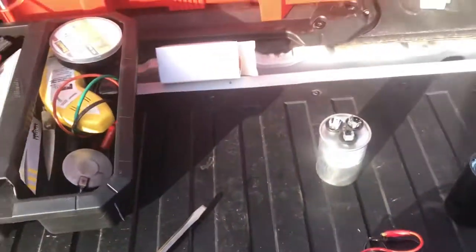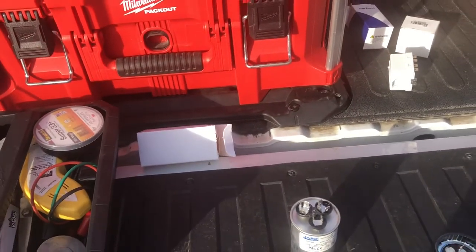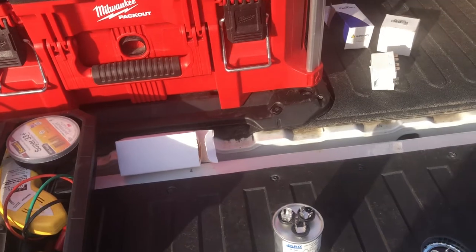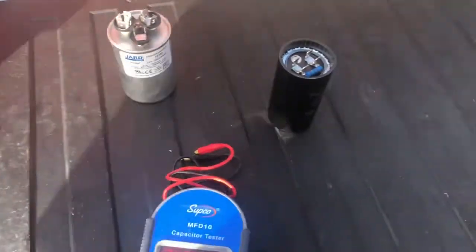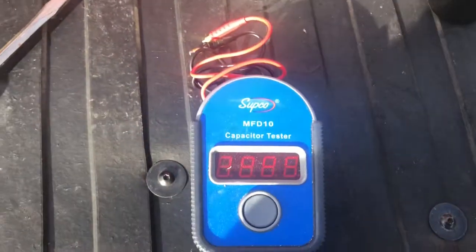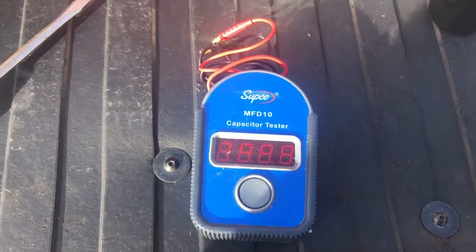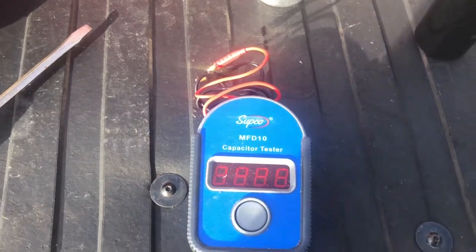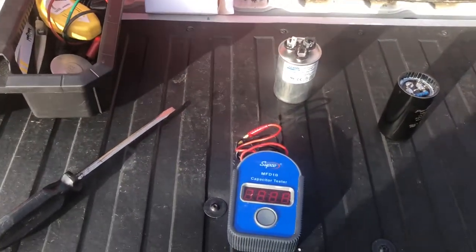We use the Supco MFD-10 capacitor tester. Some multimeters have capacitance testing built in, but my meters unfortunately do not have that function, so I go with the Supco. These things are super reliable and I think they're around eighty to a hundred dollars, but they can really help when diagnosing a stubborn motor that won't start or is running hot.